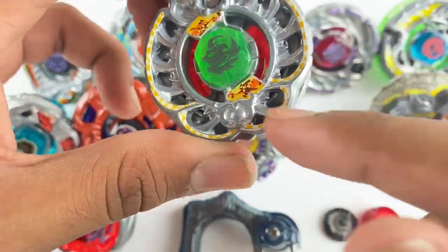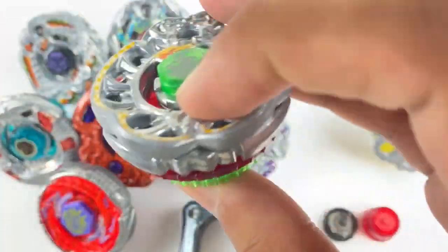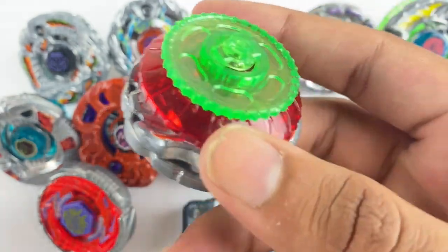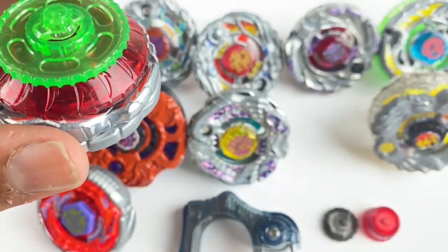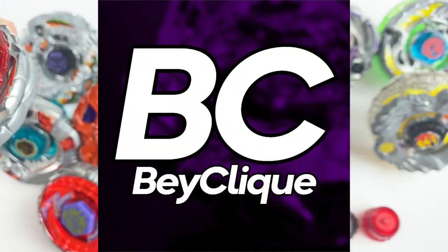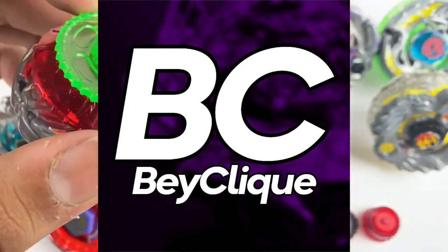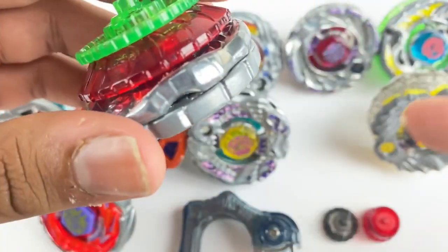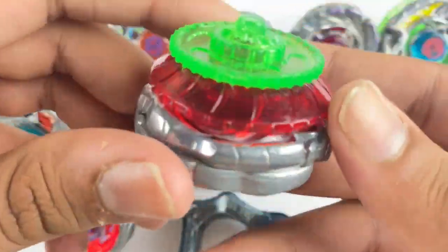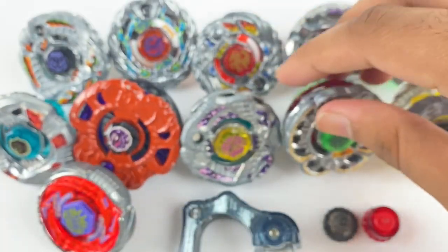Here we have Ifrid Gargoyle — actually I think it's Gargoyle Ifrid, the other way around. This is really dope because I now have an SA165. I didn't actually have one this whole time. I host a lot of CBTs in Bey Click, which is the Discord server I'm an admin of — links in the description if you're not part of it. I host a lot of Metal Fight CBTs in there, and I didn't have an SA165 for anyone to use, but I finally do. Thank you Brisky.